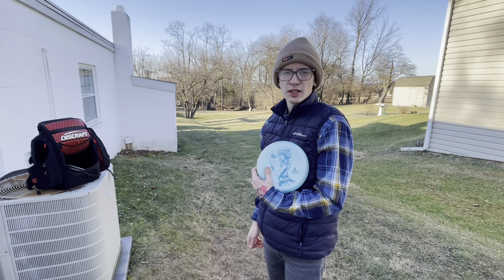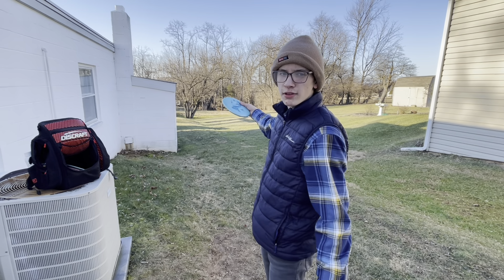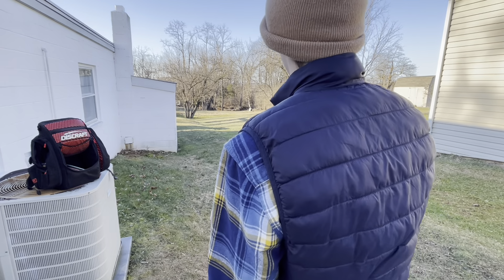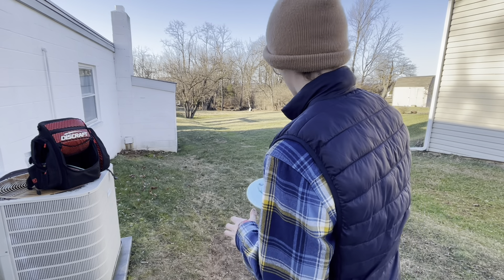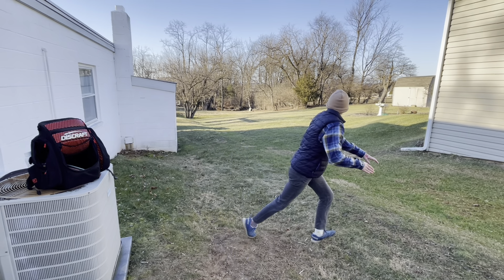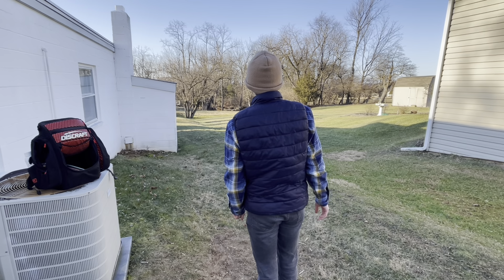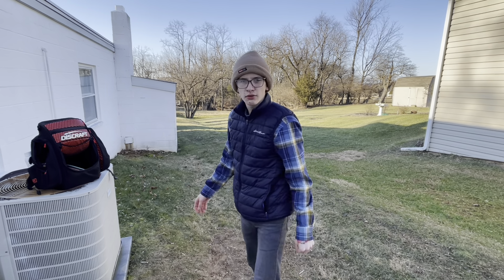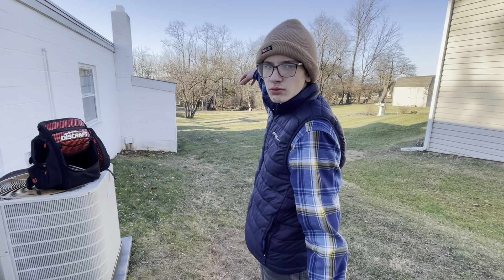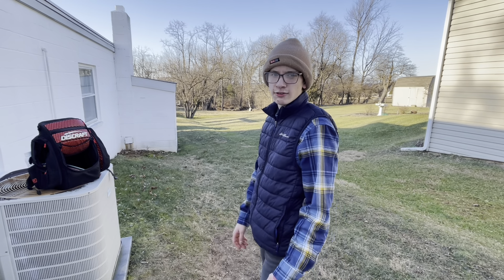The Big Z Luna is straight with a tad bit of fade, so I'm going to aim it right up the basket. You couldn't really see it land, but it landed right in front of the basket and it's pretty much parked. I think it's about 10 feet away.